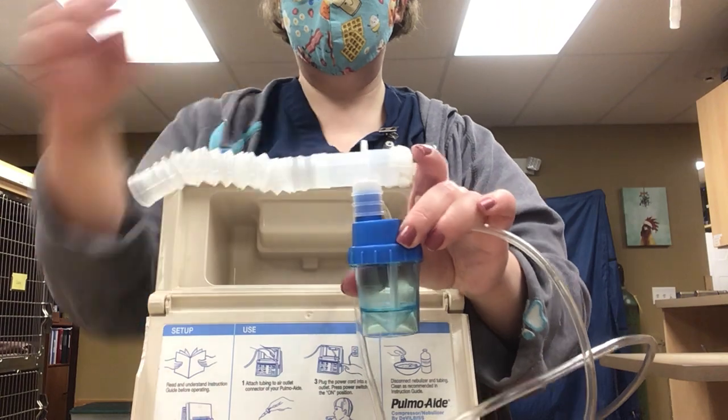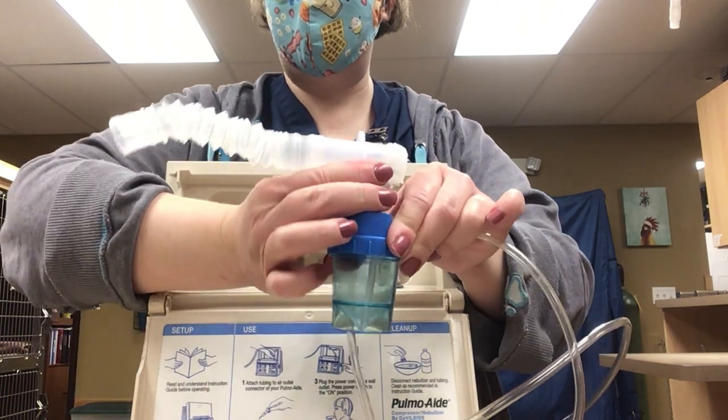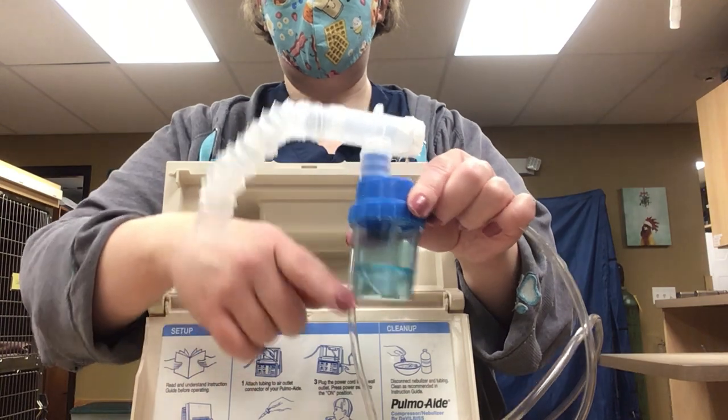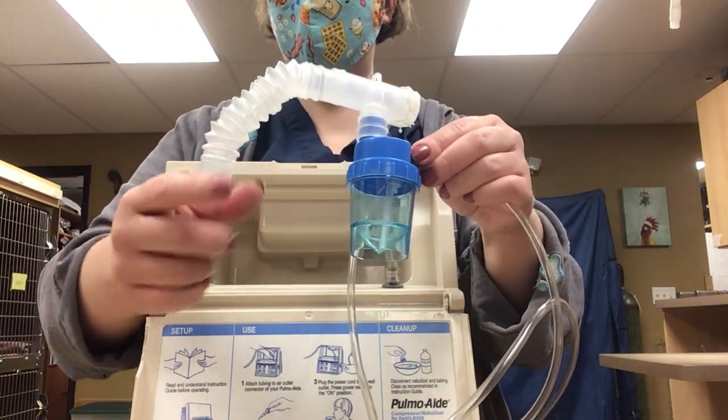This is going to hook on to your cup — again, usually it's right on top, but there should be a little diagram attached with it. Just put this in your cage, cover everything with a towel, turn the machine on, and it's going to pump air in here and basically aerosolize your medication.